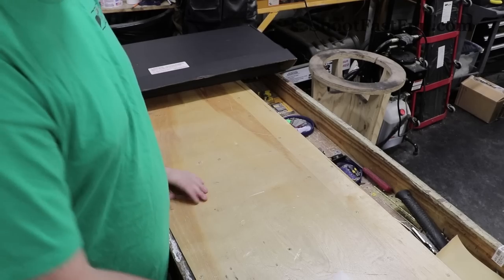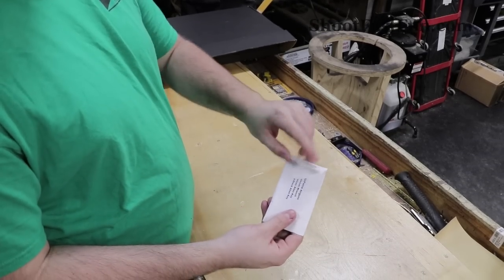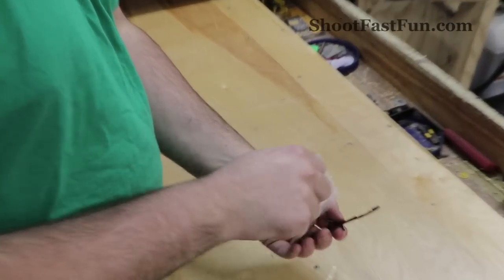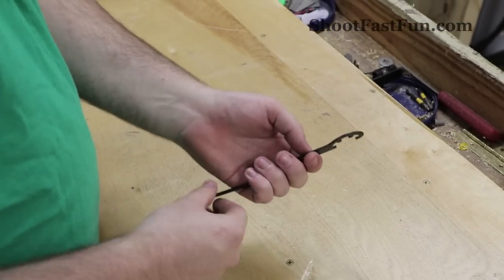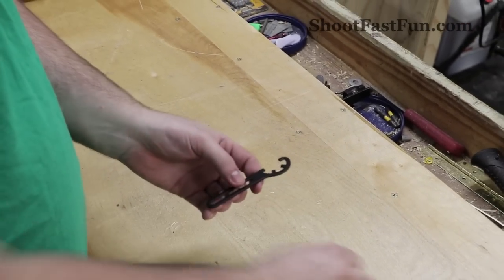To start assembly you'll first take this pouch and open it up. There are three tools inside: a small allen key, a large allen key, and a wrench.